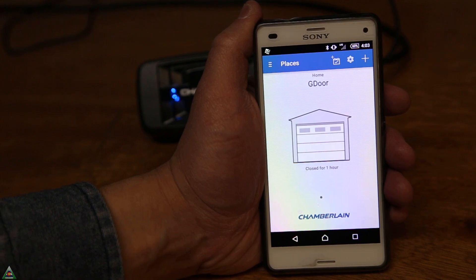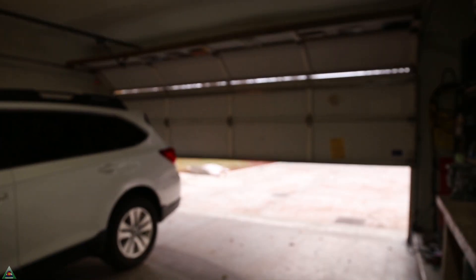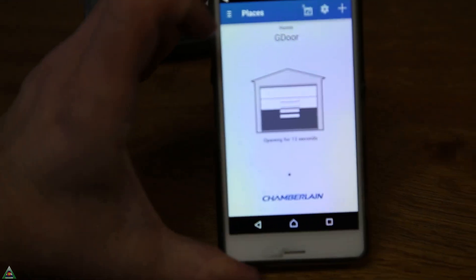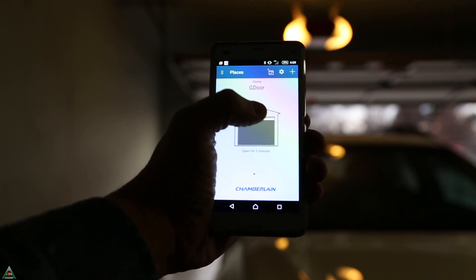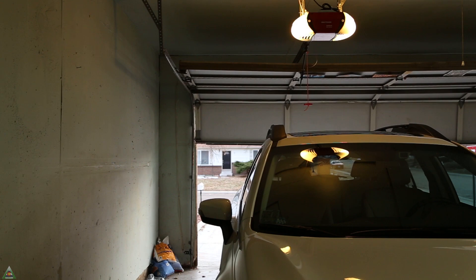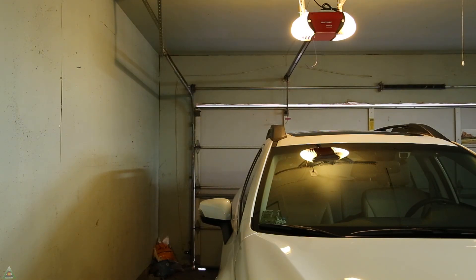I've opened my Chamberlain app — let's go ahead and test it out. It's opening. And on the app it states that it's open. If you want to close the garage door remotely, when you press close, the garage door panel will beep as the door is closing — first as a warning, and then it starts closing.